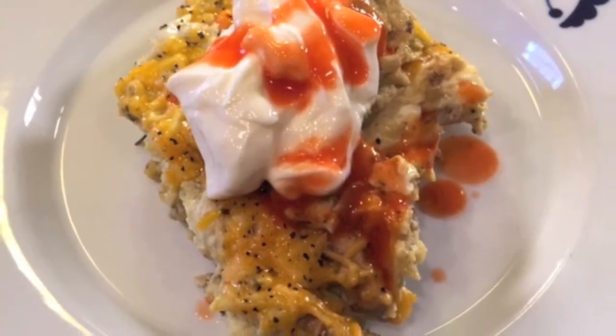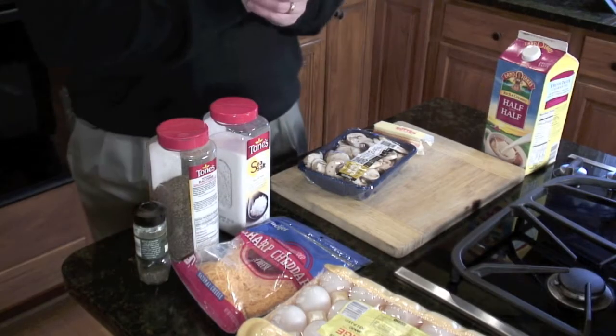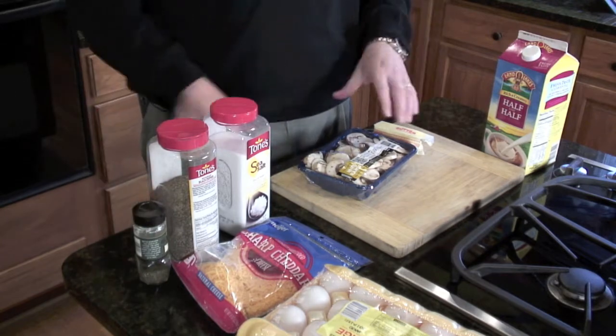Our absolute favorite scrambled egg casserole, perfect for brunch here at Barbecue My Way. Let's get rolling. The recipe is below the camera, but here's what you're going to need.